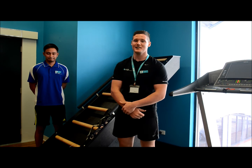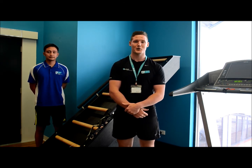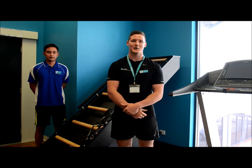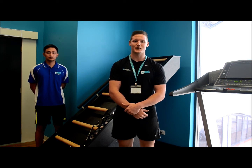Hi, I'm John and this is Din and we're personal trainers here at Surge Health and Fitness Wanneroo. Today we're going to be showing you Jacob's Ladder. Jacob's Ladder is an angled, self-paced, ladder-like piece of cardio equipment that will give you a great workout without the added stress to your lower back and joints.